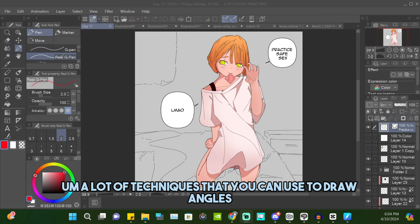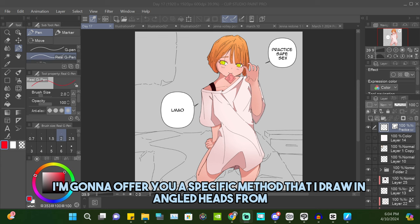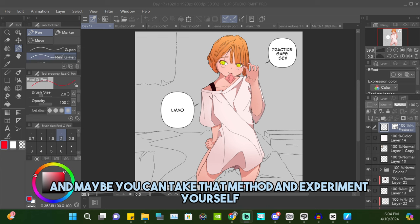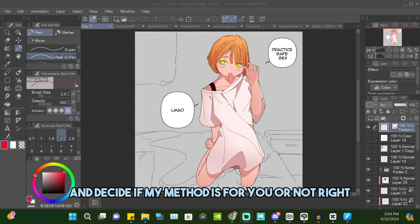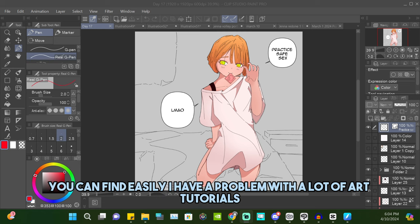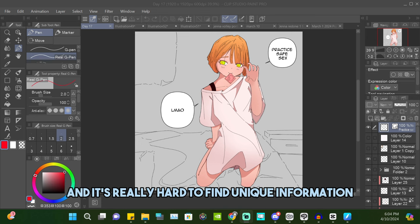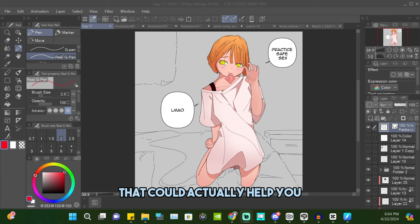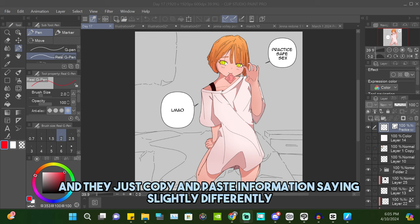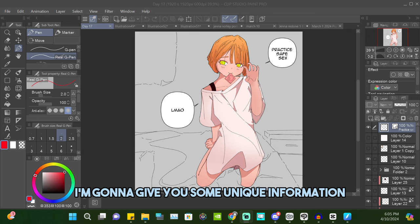Both of those videos go over a lot of techniques for drawing heads at different angles. What I'm gonna do is offer you a specific method that I use for drawing angled heads — you can take that method, experiment, and decide if it's for you. I have a problem with a lot of art tutorials because they all say the same exact information. I want to give you unique information that could actually help you.